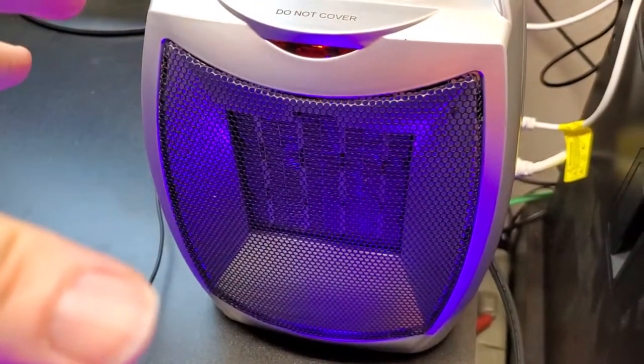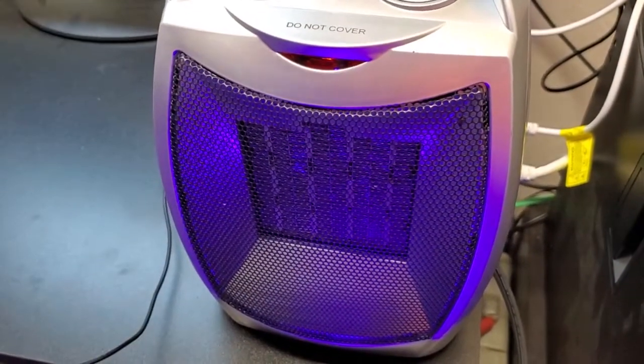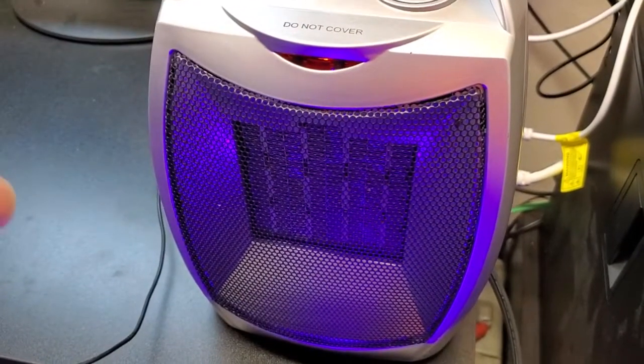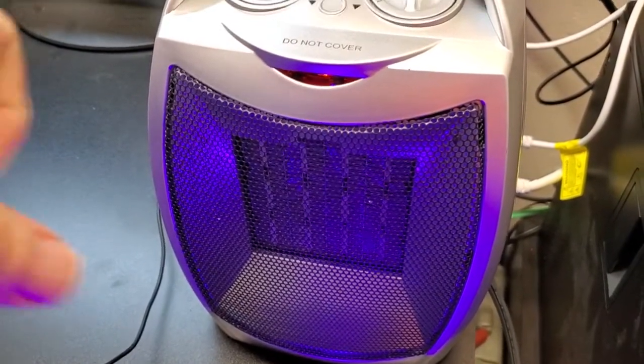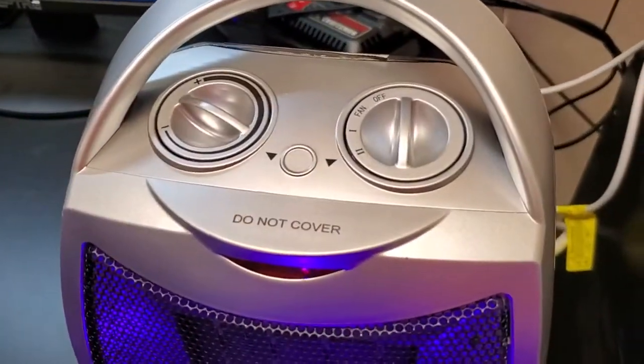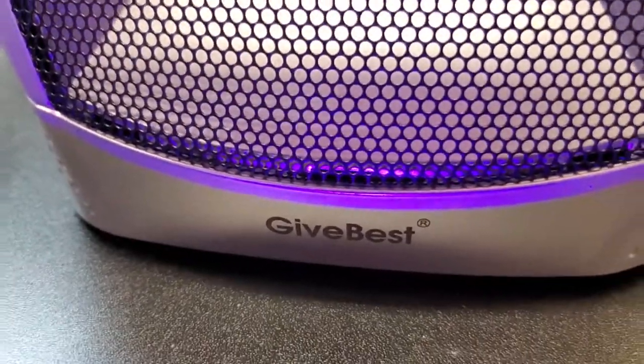The final thing is it's really quiet, which is nice because I'm often on the phone or doing some computer work out here. It's only about 50 decibels, so really quiet and still providing a nice blast of heat to keep me warm when I'm working out in my chilly garage. Really good small space heater here from Give Best.